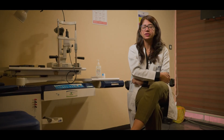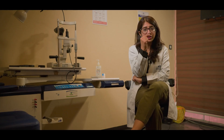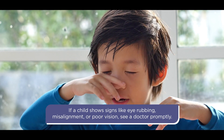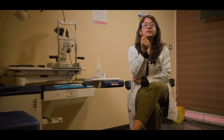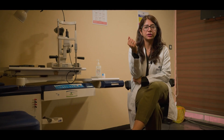If your child is having any issues with vision — suppose he's not able to see the board clearly, or if you notice any deviation in the eye, such as the eyes crossing, or the child is frequently rubbing his eyes and getting frequent eye infections — it is very important that you bring the child for an eye examination.